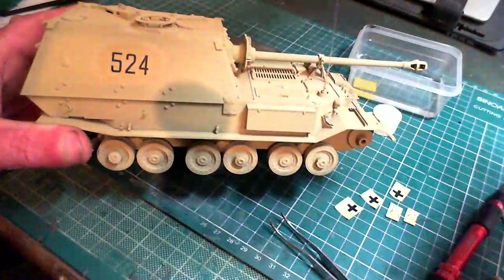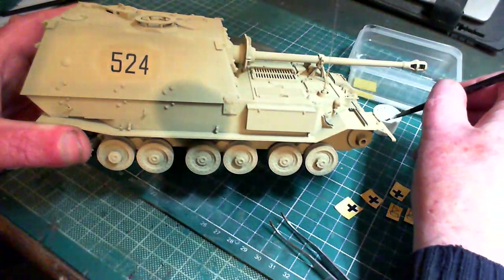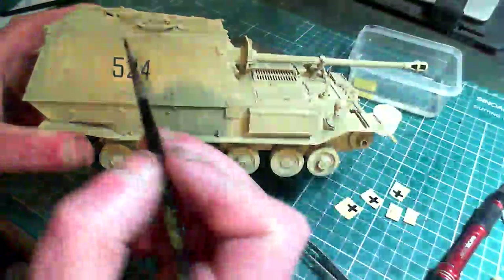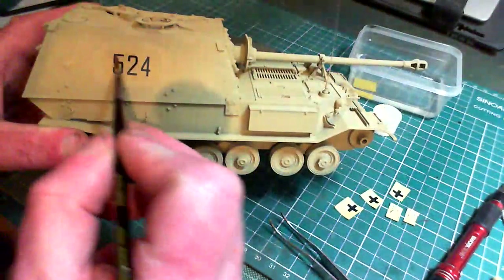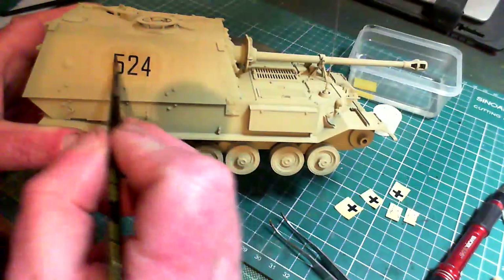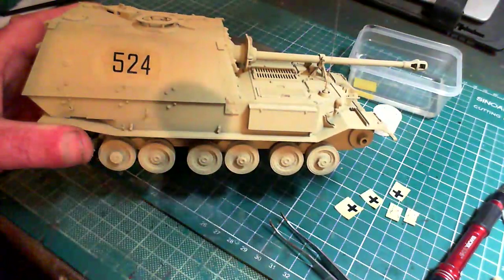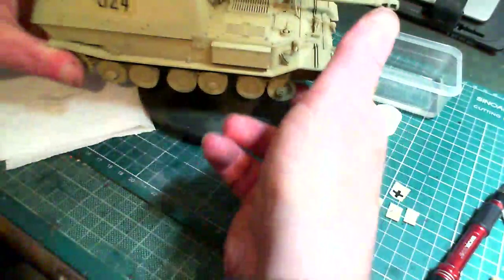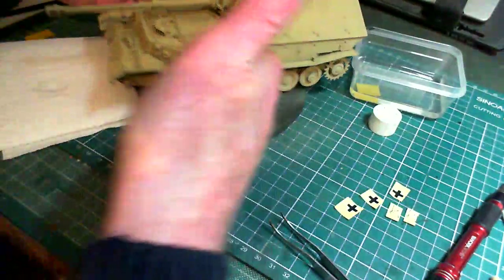Once that's done, get another tiny little bit of decal solution on your brush — you just barely want to wet the brush — and just rub it on the decal to moisten it. And there we go, finished. Now we're going to go on the other side and repeat that.